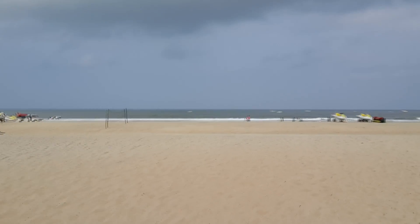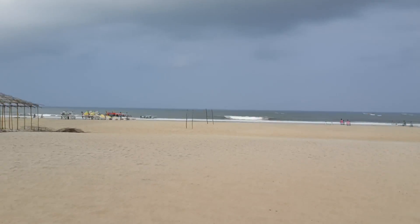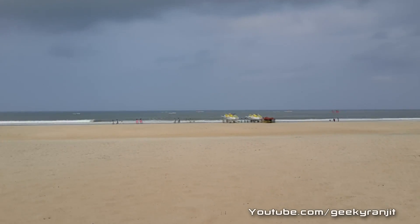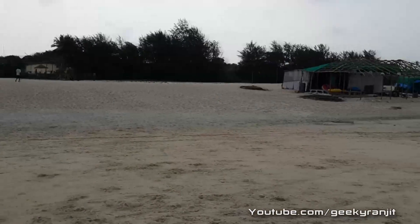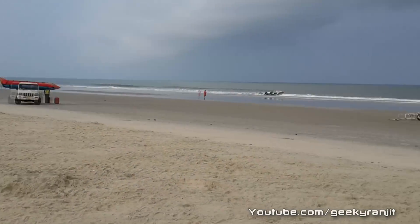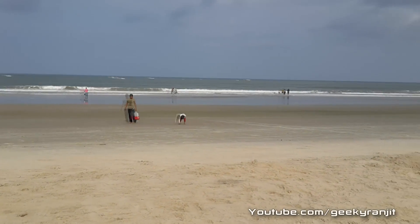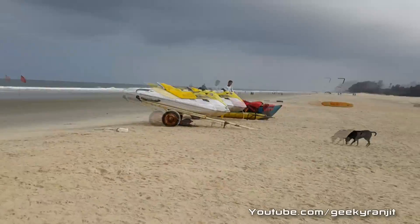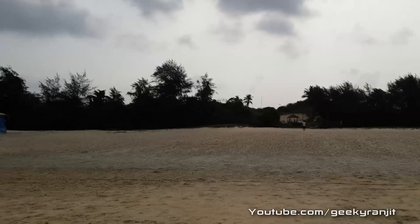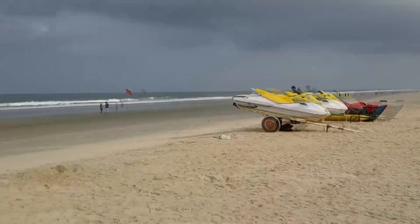I'm just walking around on the beach now and let me do a small pan. The audio is being recorded by the internal microphone of this S4. Panning a little bit again — video stabilization is on. The sun has just come up and now it's brightly lit, as you can see. I can just focus on the sun and go back.